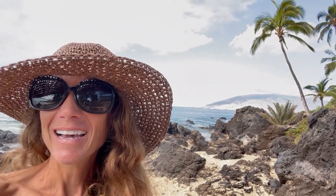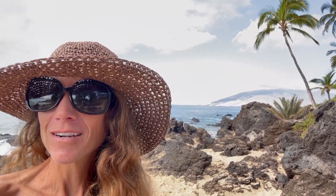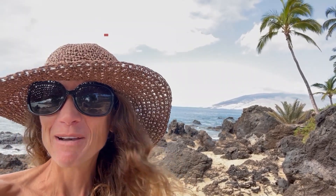Or message me by commenting below on this YouTube video, or check me out at mariamindbodyhealth.com. Mahalo!